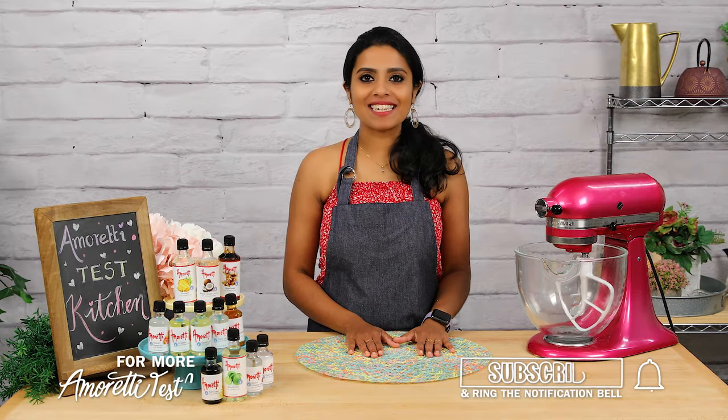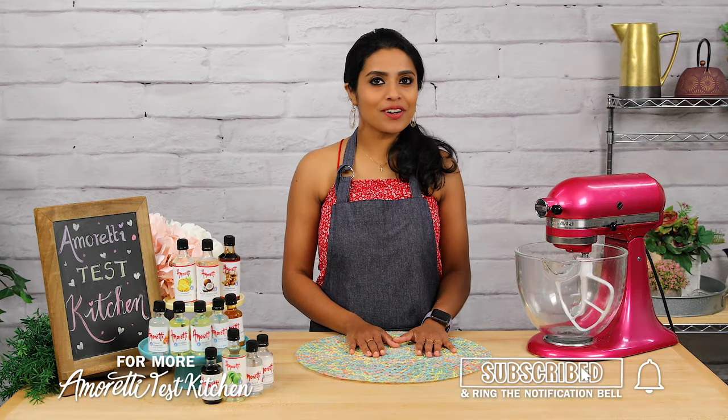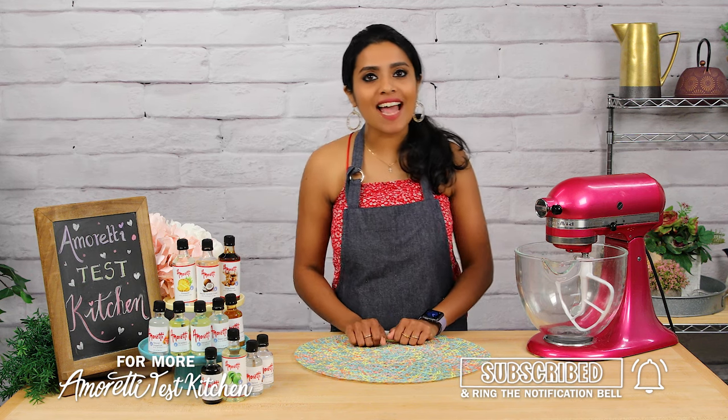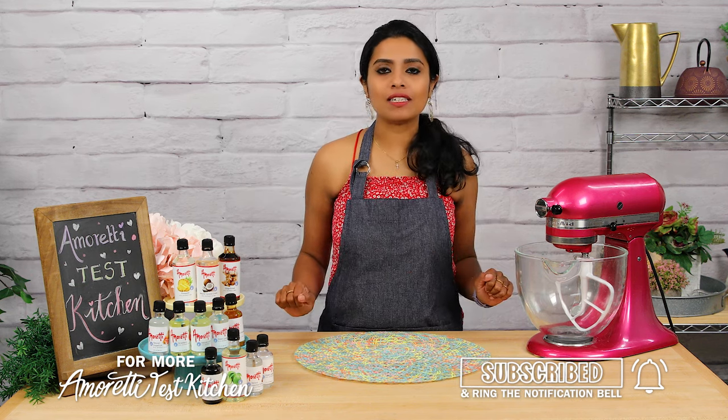Hello, welcome to the Amoretti Test Kitchen. It's a happy day over here and I was wondering what to nibble on — and what better snack than some yummy cookies.